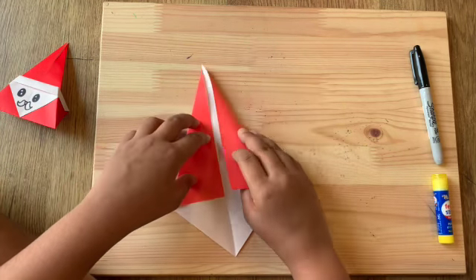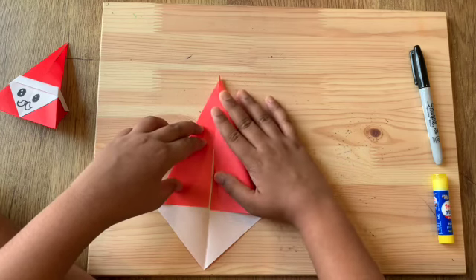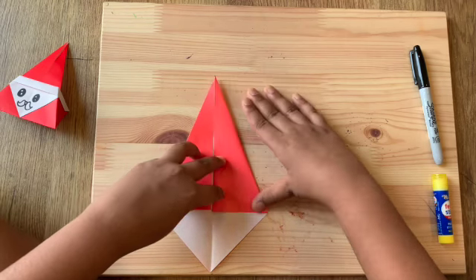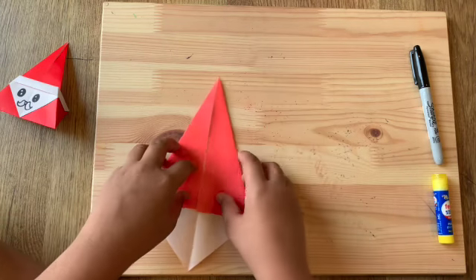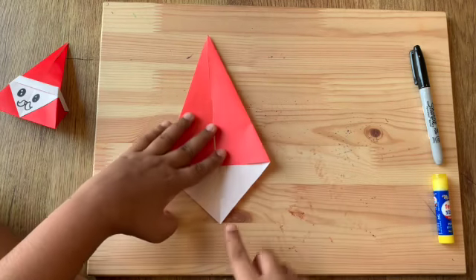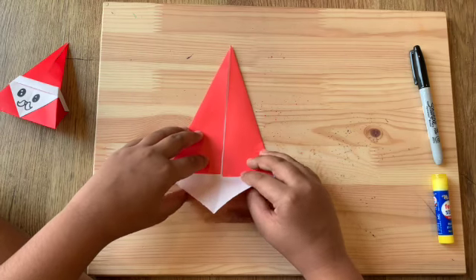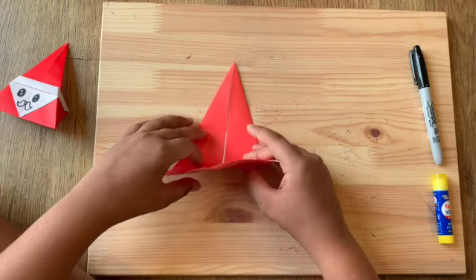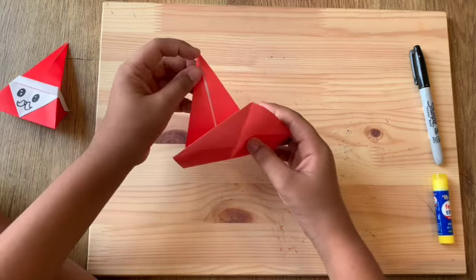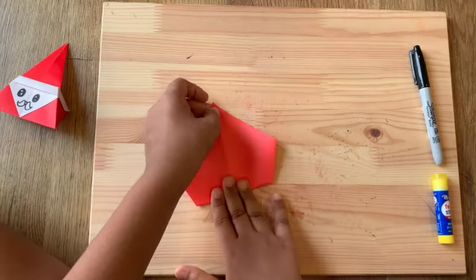Now I'm gonna turn the paper and do the same thing on this side — tilt it towards the middle. Now you see this white part at the bottom; we're gonna take it and fold it all the way up, matching it to the point on the other side, then press it down.